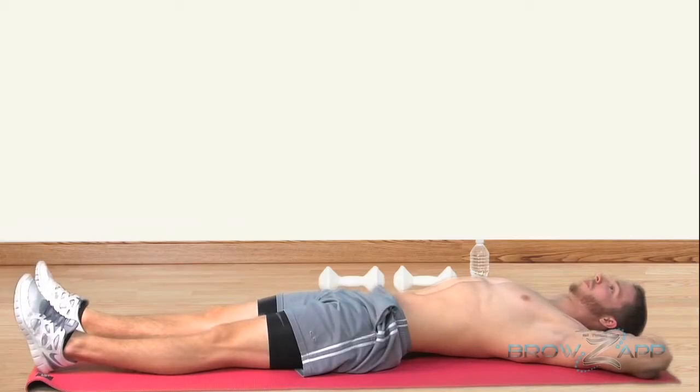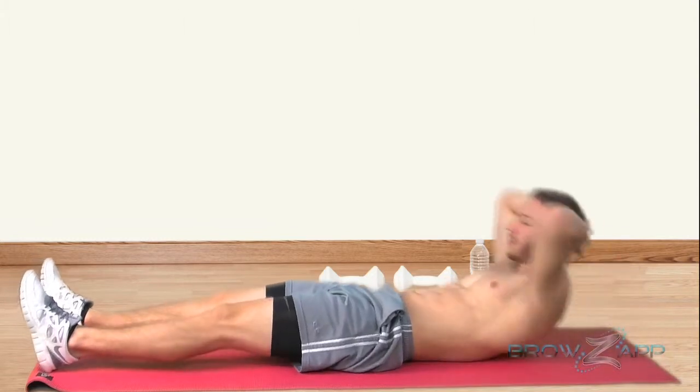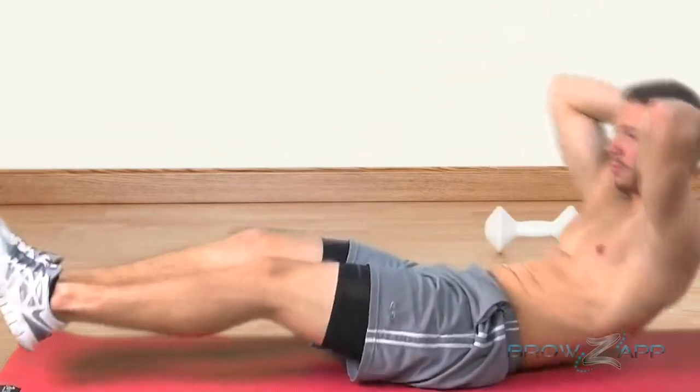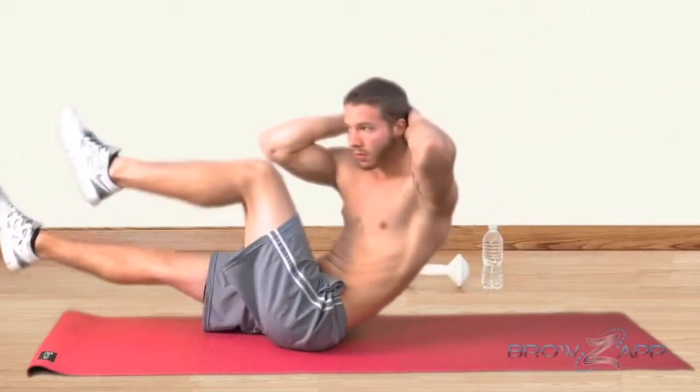Lie face up with your hands behind your head. Bring your knees towards your chest while lifting your shoulder blades off the floor. Use your core muscles to lift without pulling on your neck with your hands.